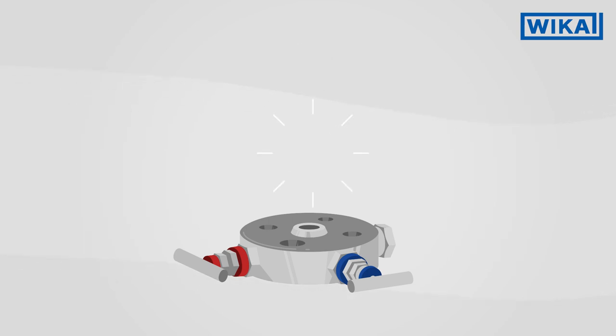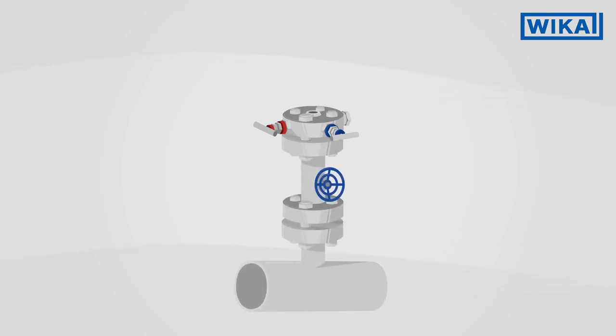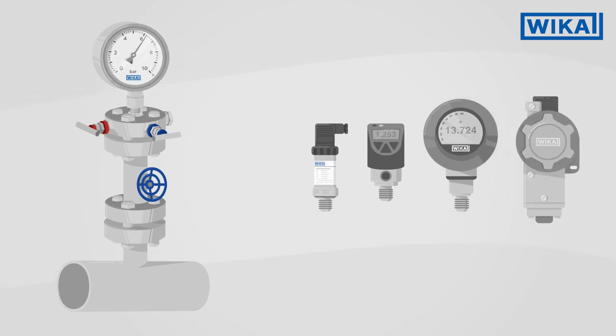As already indicated by the name, mono-flanges are connected to the process with a flange connection. Any type of pressure measuring instrument can be connected to them using its thread.